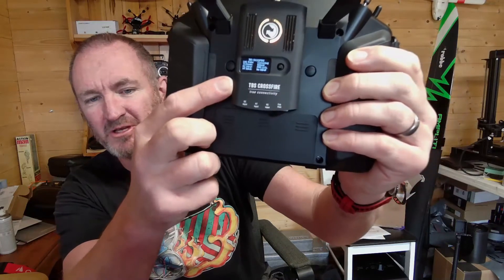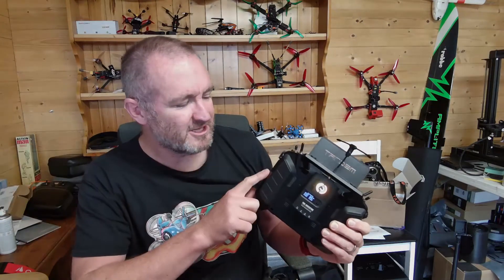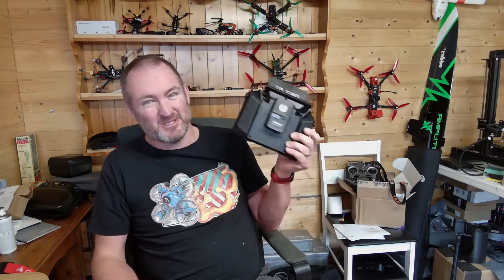There is still a minor problem: I'm only getting a PPM signal from Ethos through to the module. The CSRF protocol is not currently supported by Ethos, but there is work in progress and it is going to happen. So I'm prepped, wired up, and ready to go. In the meantime, for the wings I have running Crossfire, I'll just settle with PPM.